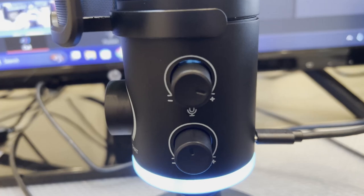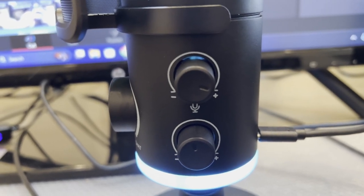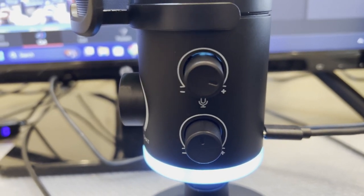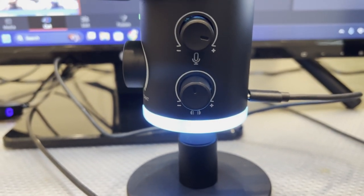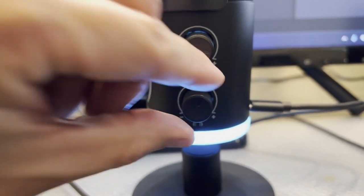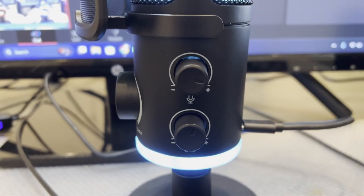There are two inputs here: one for your microphone volume, which you can increase or decrease just like this, and then there is the headphone jack volume right here. I have a wireless headset so I actually don't use the headphone jack.